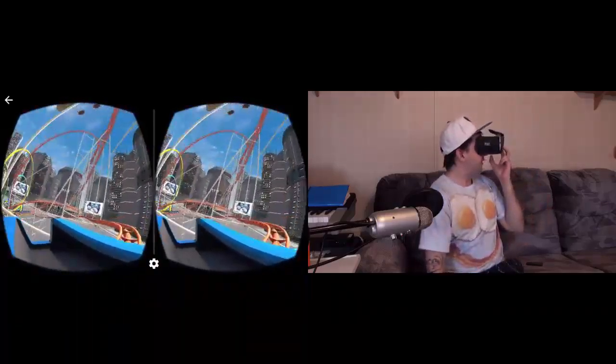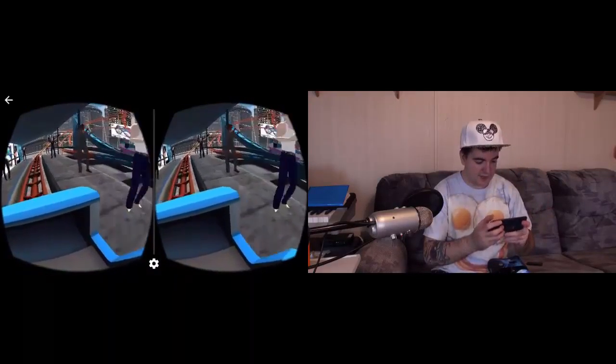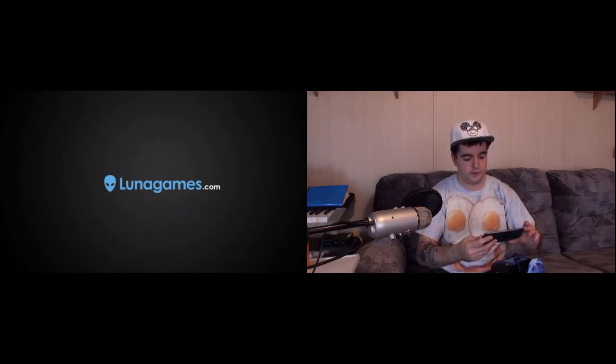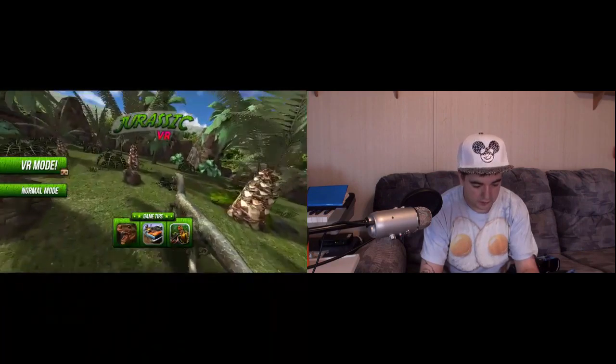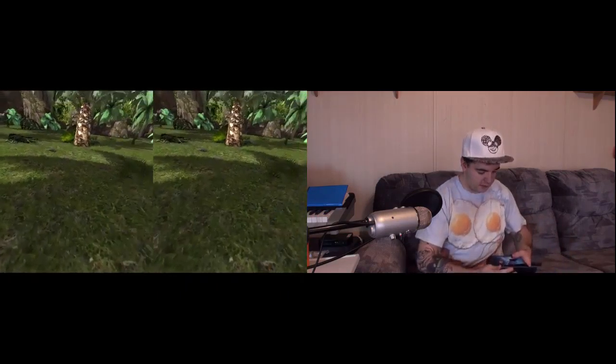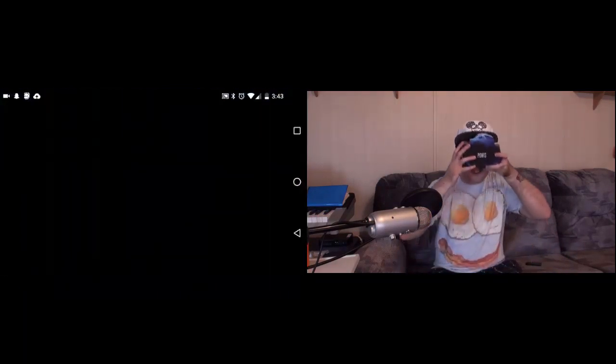This is cool. Okay, that's it for that. So the next one we're playing is VR mode. Let's get this shit started. We're going to the jungle.